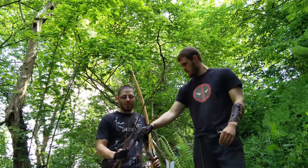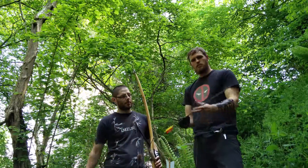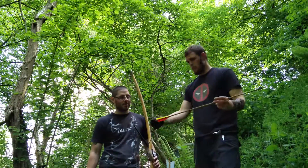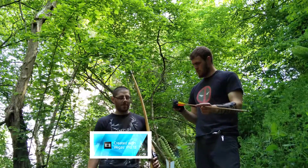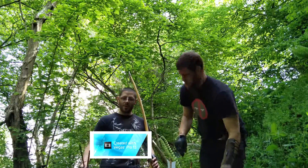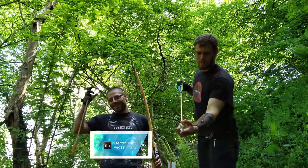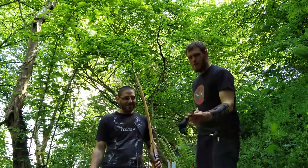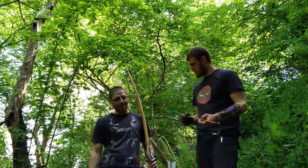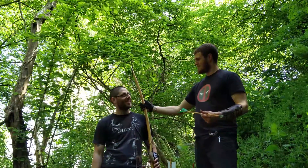Next we've got a bamboo arrow with a broadhead on it, spined for a 110 pound bow, so that's perfect for the horse bow. Next one — look at the size of this big old leaf-shaped head. This is going to be a bit wider, which will probably slow it down a little bit, and it's designed for an 80 pound draw weight.